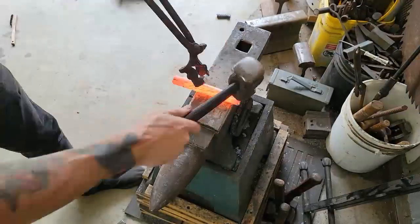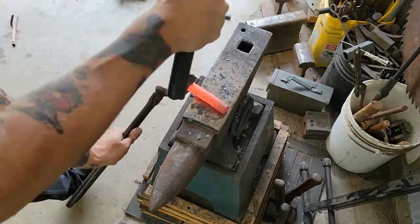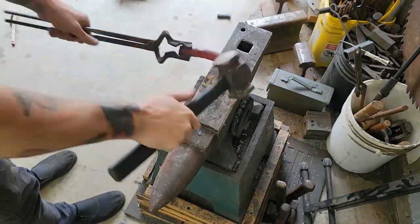What I'm doing right here is just adding more mass to the bar and widening it up, so that way when I'm working on the bolster area and drawing out the heel of the knife, I have more mass to work with.